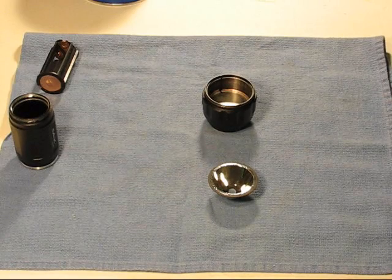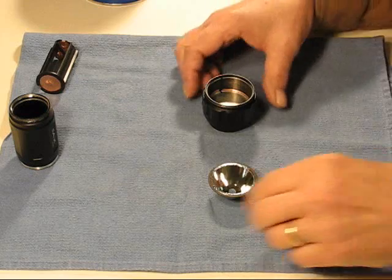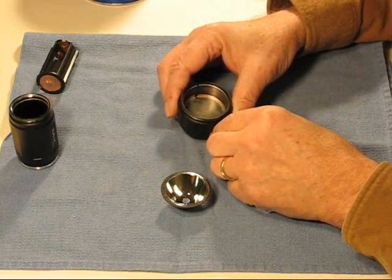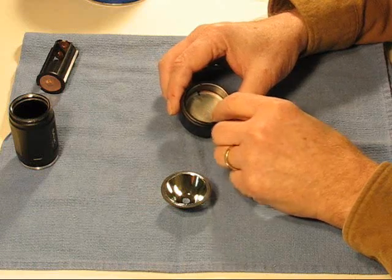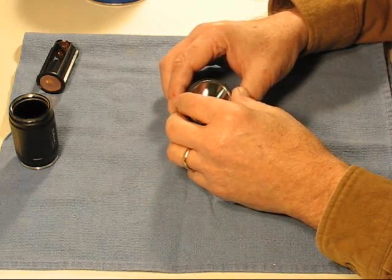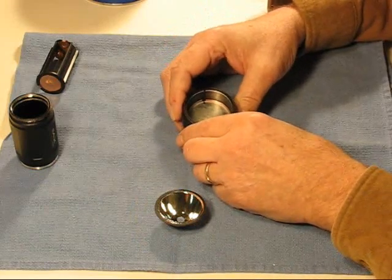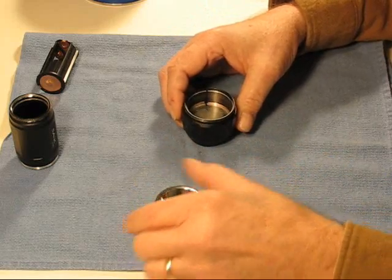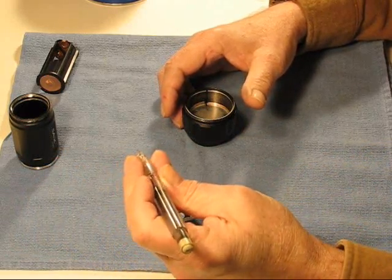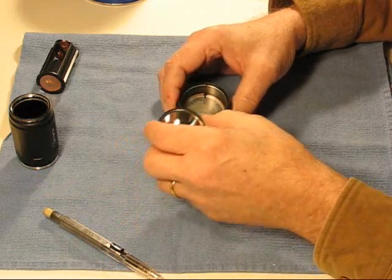Welcome to the Old Lumens channel, where old dogs learn new tricks. Today I have to find the center of this heat sink because I need to have my emitter lined up with a reflector. There are two ways to do it. First thing I'm going to do is the Old Lumens way, because I have some doubts that this heat sink is perfectly round after I've worked on it.